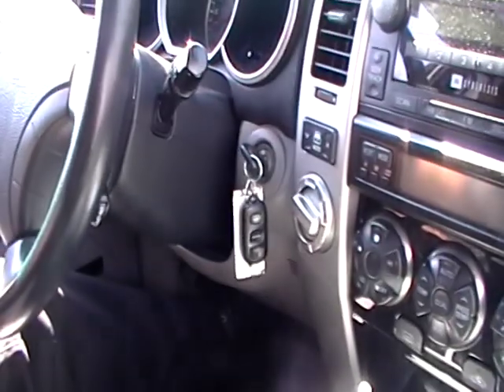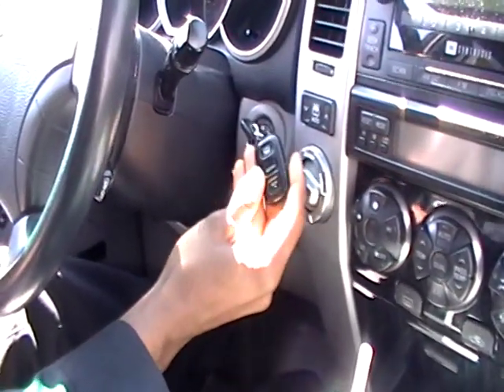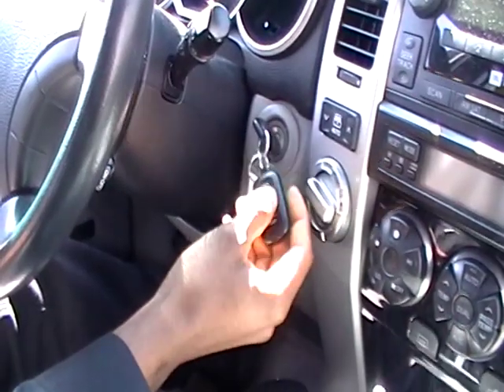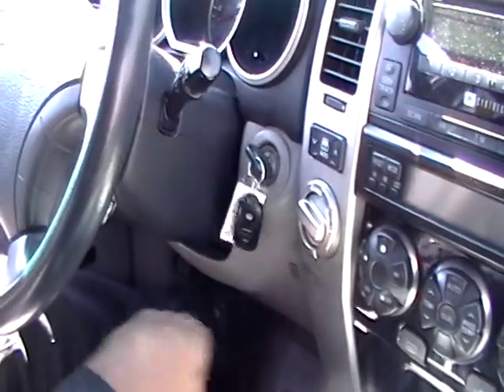Anything funky and special about that key fob? It's a standard key fob — hatch, unlock, lock, and panic button on the back. Show me the interior in the back.